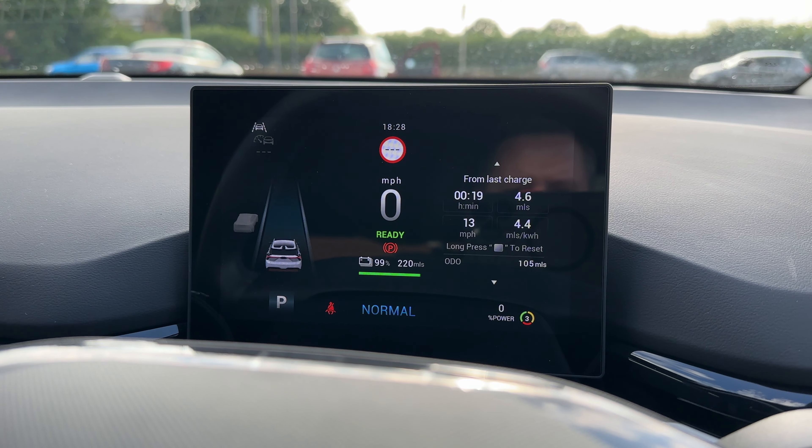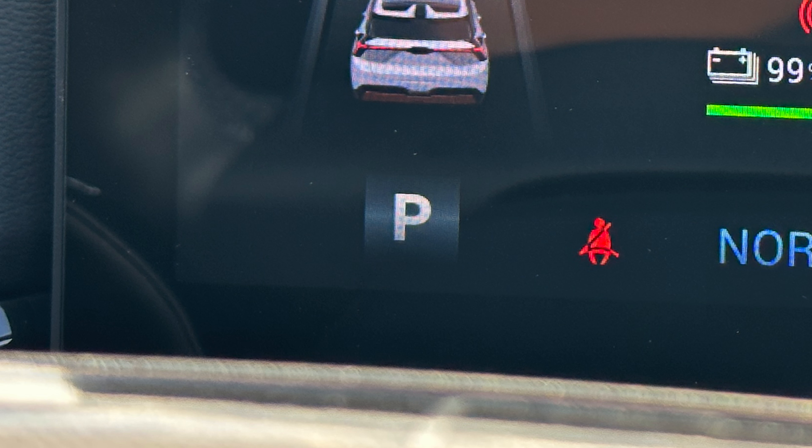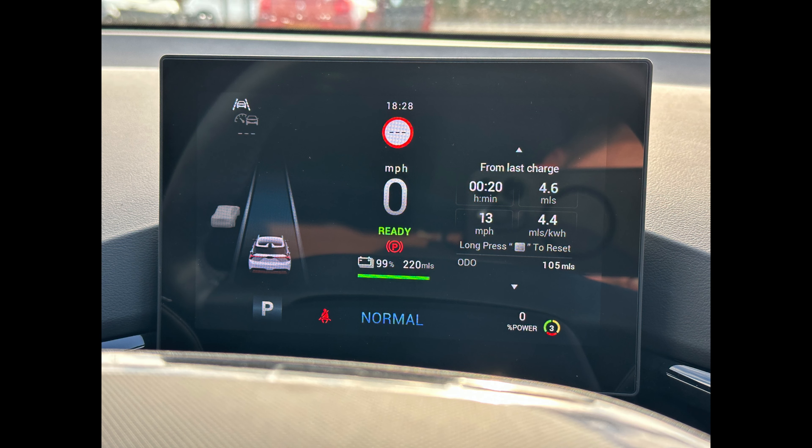Let's head over to your driver's display. In the center is your speedo — in this case 0 miles per hour. Underneath that you have your battery percentage, in this case 99%, and 220 miles of range remaining. In the bottom left corner is your indicator to tell you which gear you have selected — in this case P for park. You will also see D for drive, N for neutral, and R for reverse.